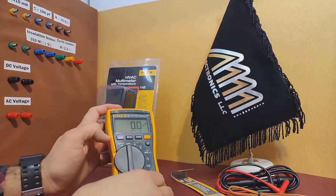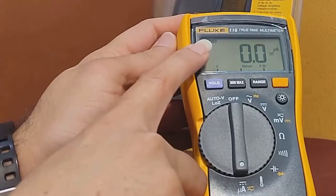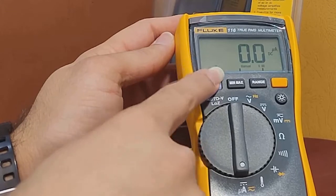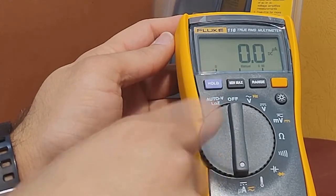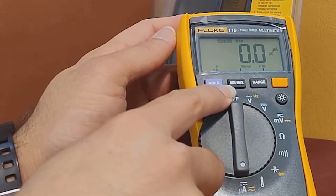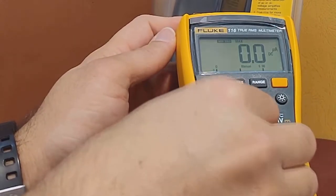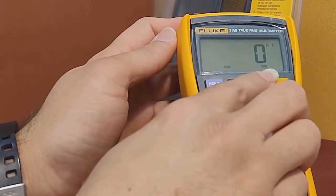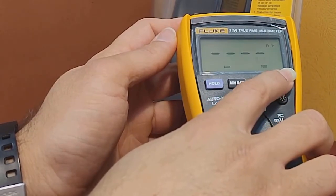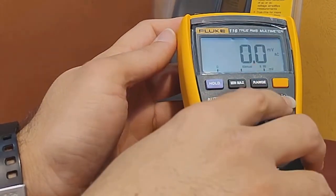In addition to these modes, the multimeter also has several other useful functions. For example, it has a hold button that freezes the current measurement. It also has a min and max button that records the minimum and maximum values during a measurement. There is also a range button that allows you to manually select the measurement range. Additionally, there is a yellow button that provides access to additional functions, and a built-in light that illuminates the display in low light conditions.